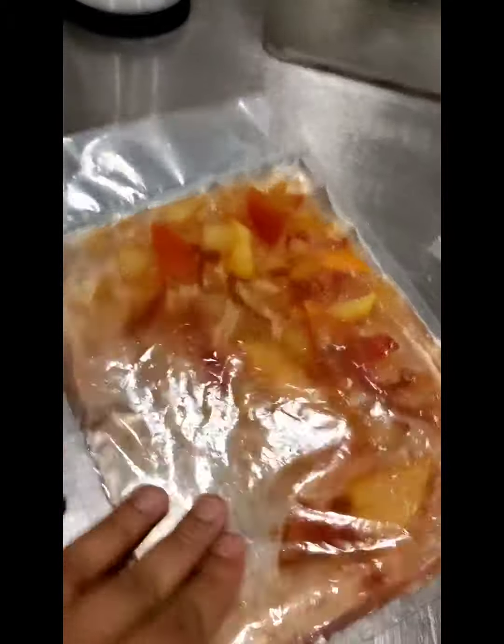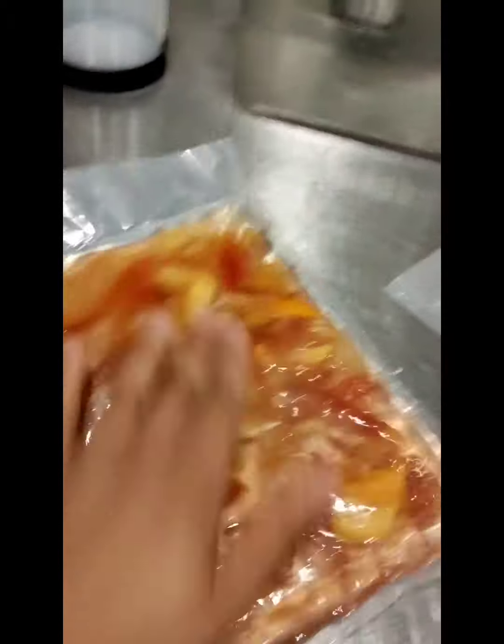So now it's ready guys, we gonna strain it, let's see.